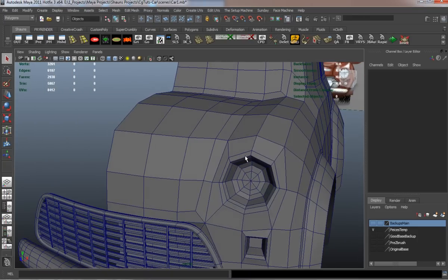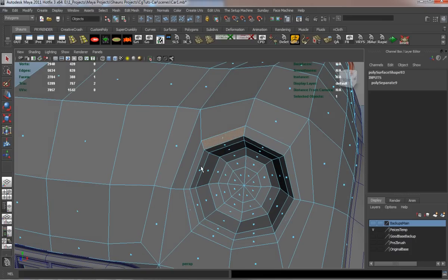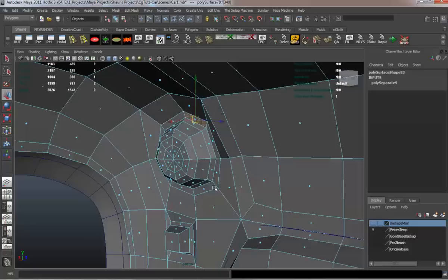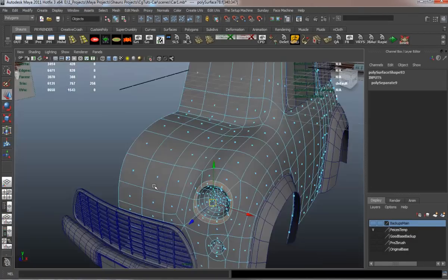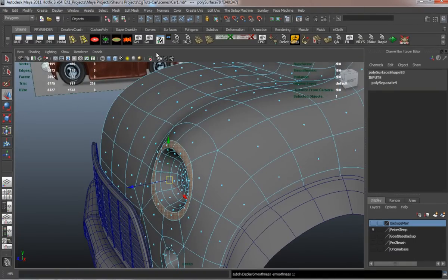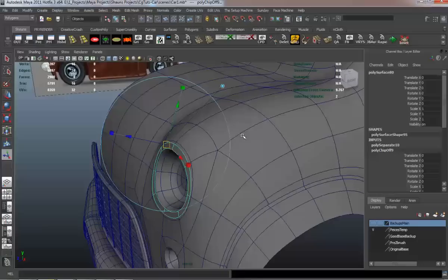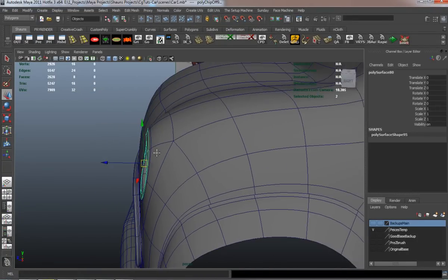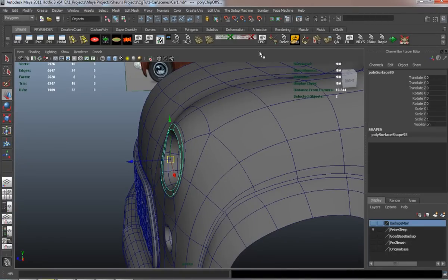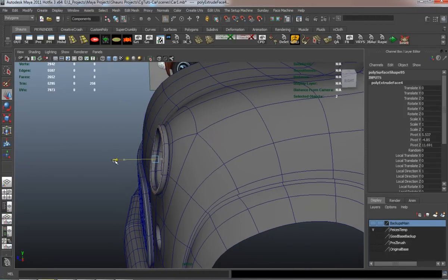Now we're going to start doing the second part of our headlight. I did make a little bit of editing outside of the recording — you can see where I added one or two more edge loops. That was just to refine the shape a little bit more. I didn't want to continue to bore you guys with shaping the headlight.